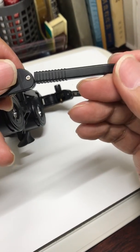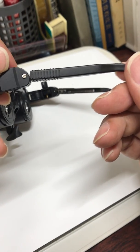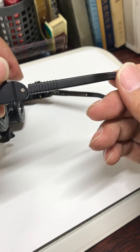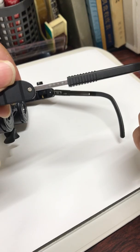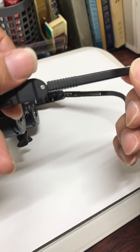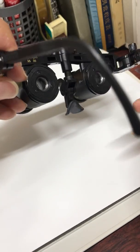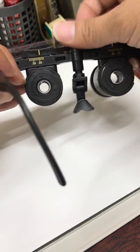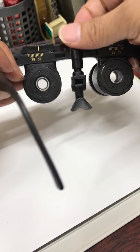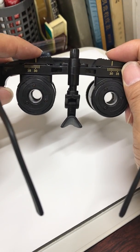You can adjust the frame. You can adjust the position of the ear — short and long, up and down. You can also adjust the position of the nose — up and down. Of course, you can also adjust the pupil distance.